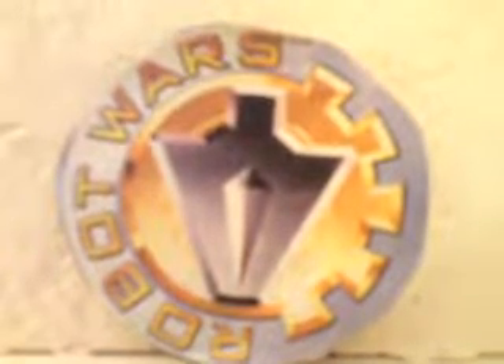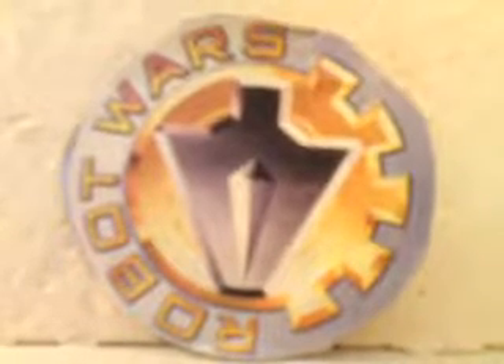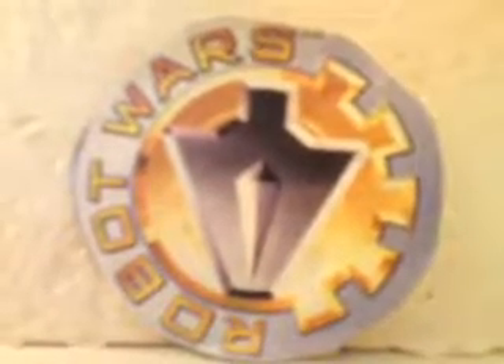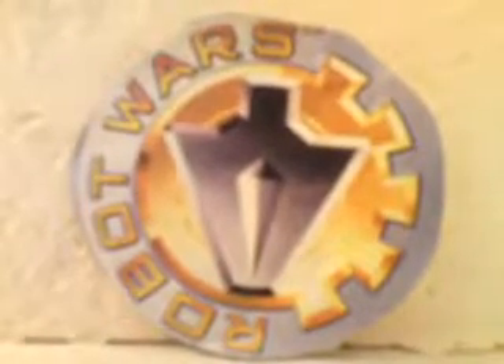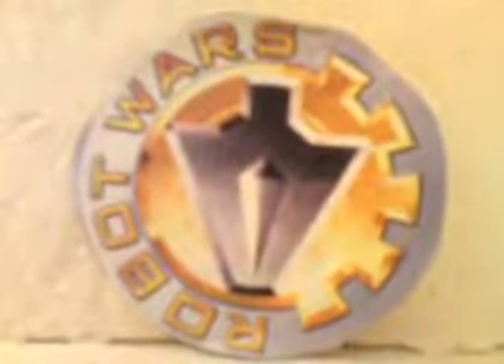Hello YouTube viewers and random Robot Wars fans. Today I'm going to show you how to make a small cardboard model of the competitor robot Storm 2, which you first saw in the New Blood competition in the second series of Robot Wars Extreme. They then went on to be runner up of the 7th Wars, and were also the champions of the 3rd World Championships.